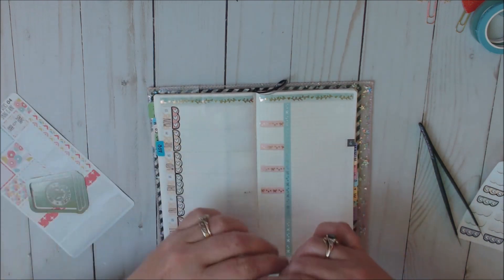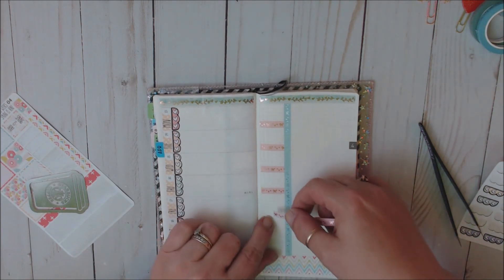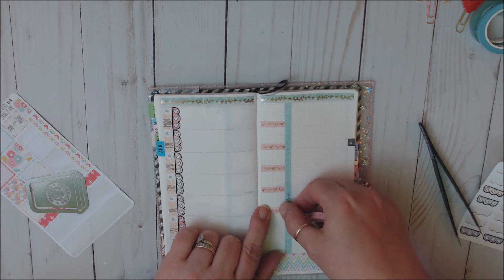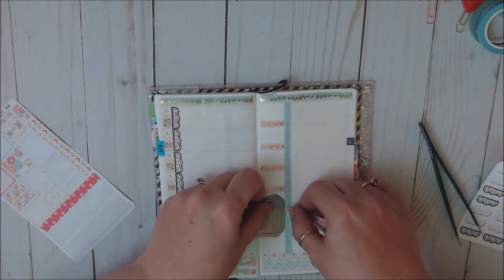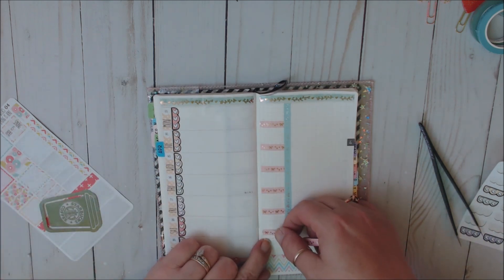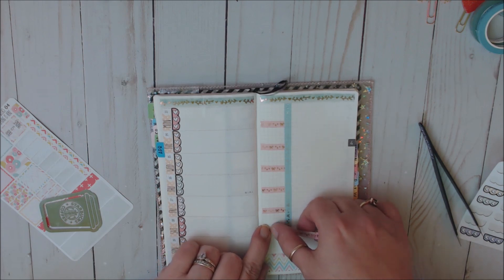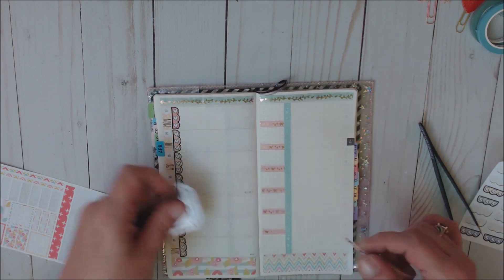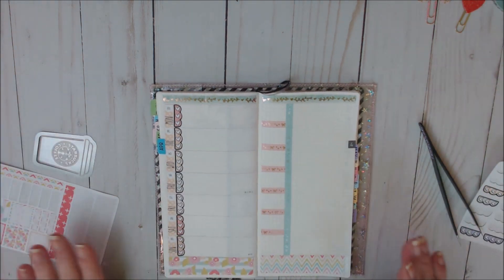But her washi that she has in the shop is amazing too. So if you guys are new to my channel, welcome. I use my Hobonichi planner as my wellness and self-care. Oh, I love that — love, love, love it.